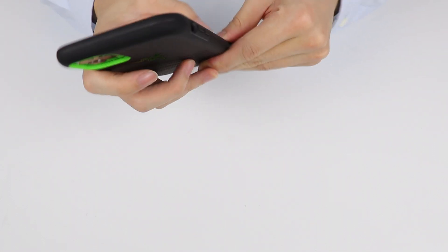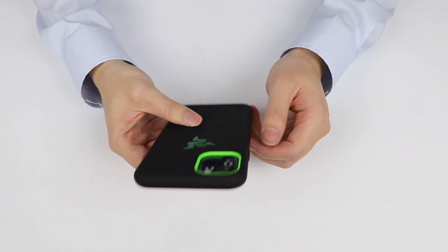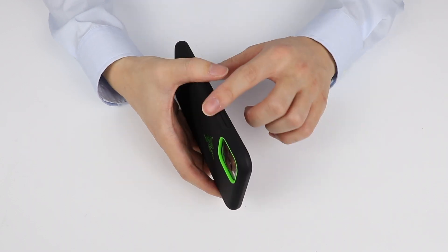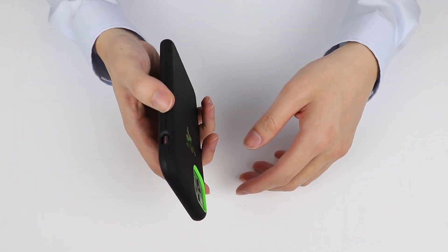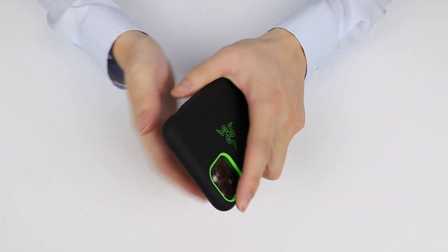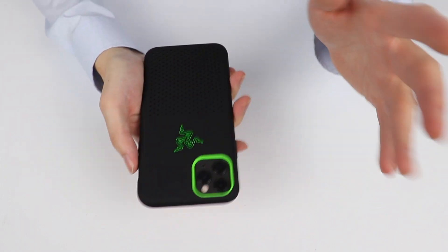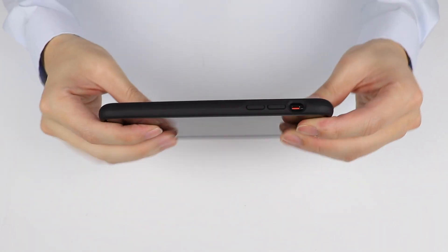Let's just put it on. It looks like it's going to substantially thicken my phone, but it goes on fairly easily and looks really nice. The power button is really nice — no struggle whatsoever. I've had issues with other cases where buttons are hard to press, but the volume buttons are very smooth. Grip-wise, it is fairly slippery right now, but this isn't a silicone Apple case, so I understand that.